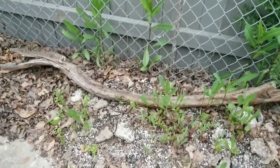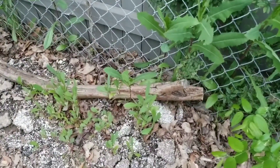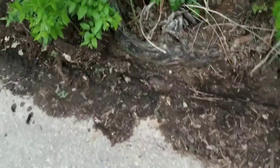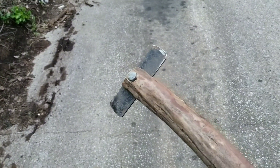Alright, here I am in the alleyway out by my dumpster. Like I said, there's that tree branch that's been sitting there for the past six months — here's one half of that branch, and there's the other half. I like this.